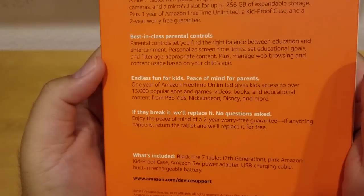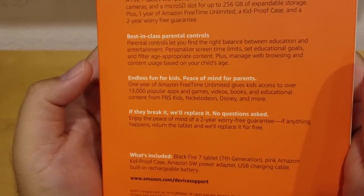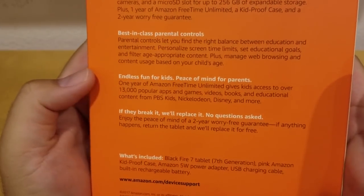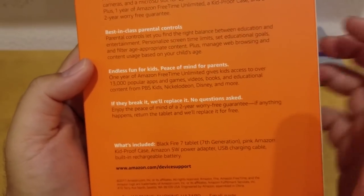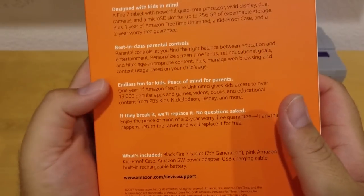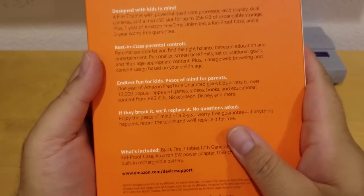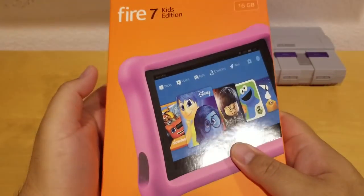Endless fun for kids, peace of mind for parents. The one-year Amazon Free Time Unlimited gives kids access to 13,000 popular apps and games, videos, books, and education. The regular version doesn't come with this — if you get the regular Amazon Fire 7, it doesn't come with these kinds of features. This is what they give you on top of the pink case.